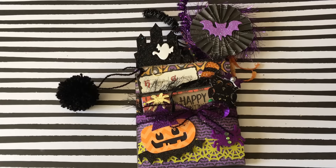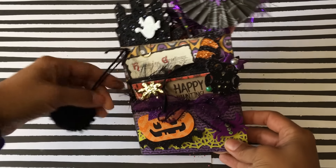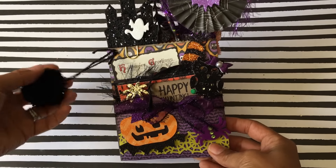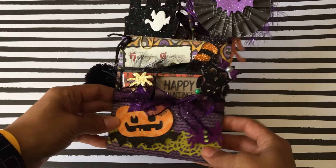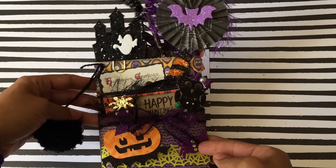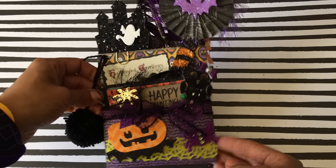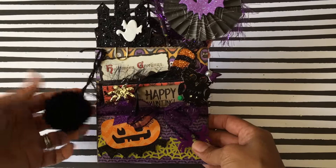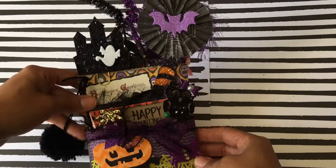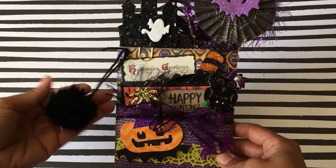Hey guys, Erica here, ScrapDiva29, welcome back to my channel. I created another Halloween treat bag using a paper bag purchased from Hobby Lobby. I think this one came out really cute. I did make one other — I think they're called bag flips or treat bags using a paper bag — a week or two ago, and I decided to make one more. This is what it looks like and I really love the way this one came out.